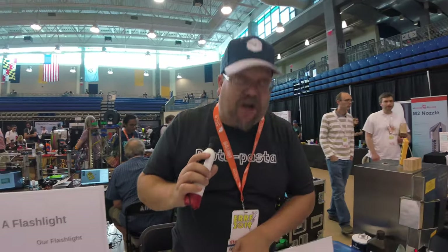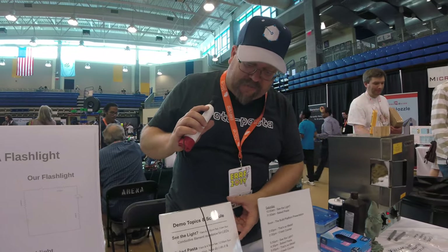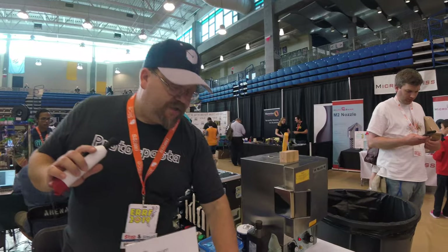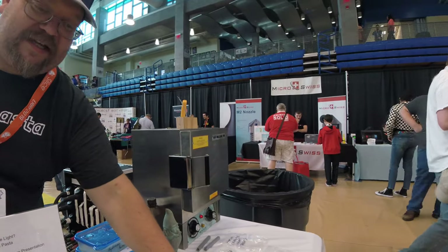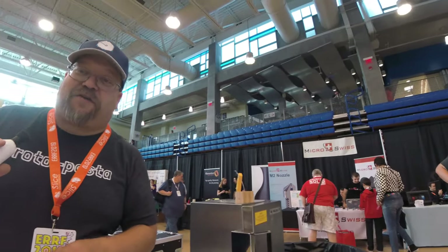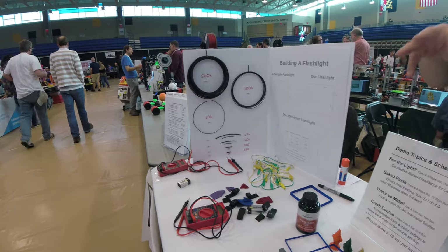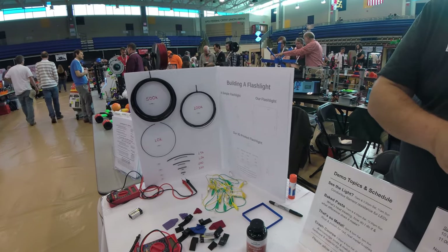We're doing four different talks at various times during the day: a talk on conductive filament, some heat treating, post-processing of the iron and steel — so rusting on the iron and polishing on the steel — and also a general 3D printer troubleshooting session, talking about the different things to consider when printing.